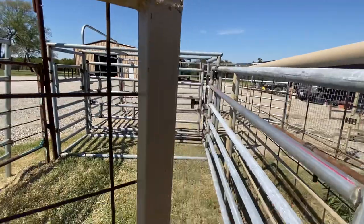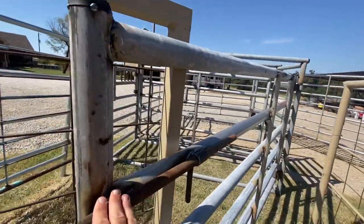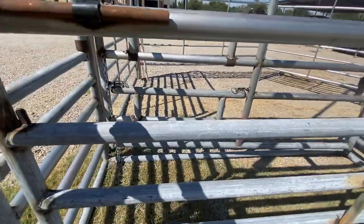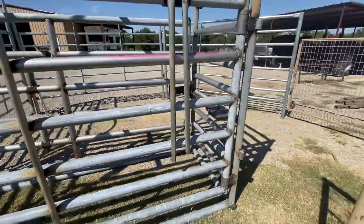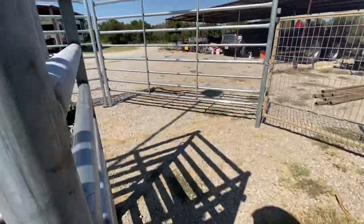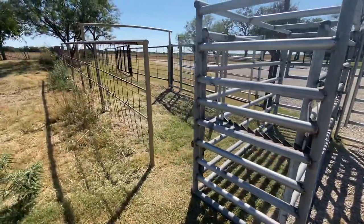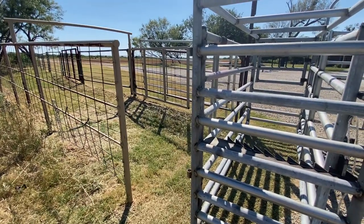Once it gets so far, I can come in behind with the gate on the chute itself and force them on in, work them down into the chute, and have it secure. Squeeze them up, do what we need to do, get the horn locks on it. When we're done, turn them out here and open the gate simultaneously on the other side. I think I'll probably put a spring-loaded gate in this area at one point.